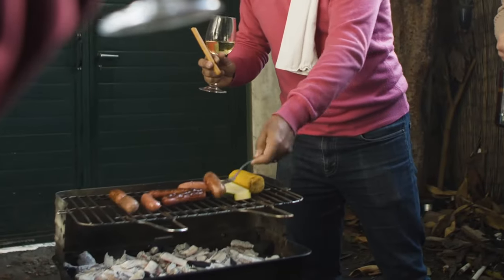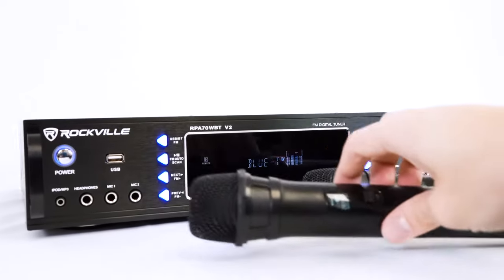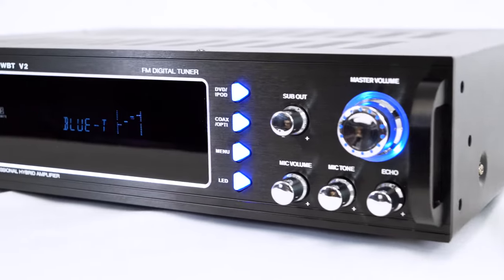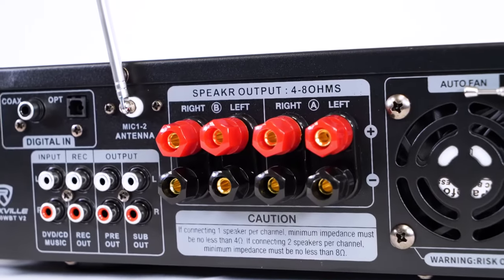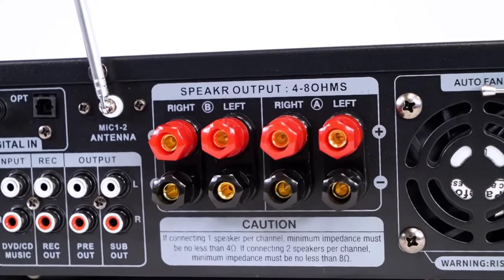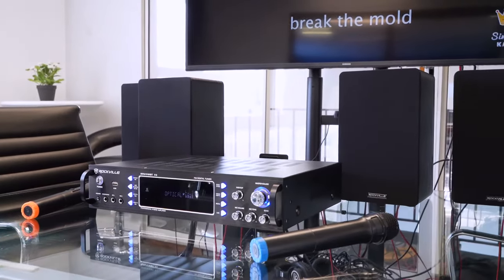Say you're hosting a barbecue, house party, or block party, and you need a receiver to double as your karaoke mixer, music source, and amplifier to power your PA speakers — these will work perfectly for that. Each channel output on the amp is also four ohm stable, which means you can use multiple passive speakers on each channel as long as you match it correctly.